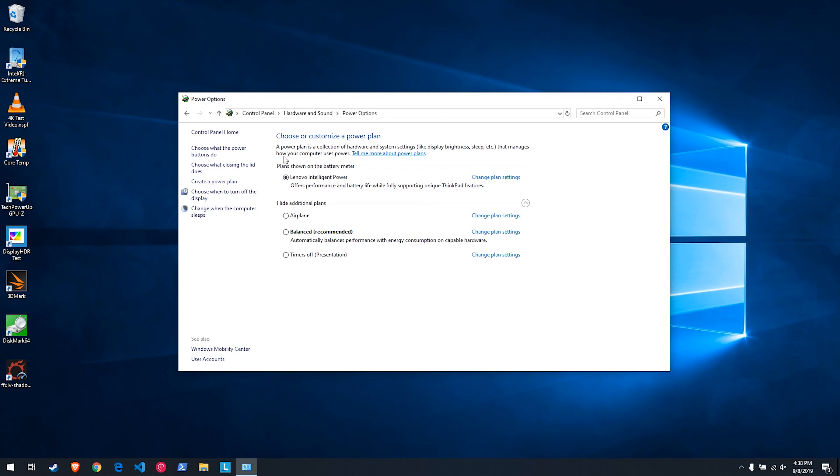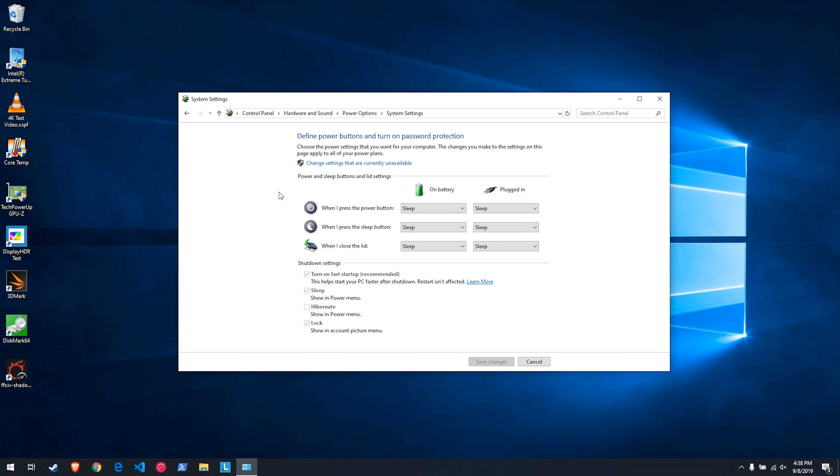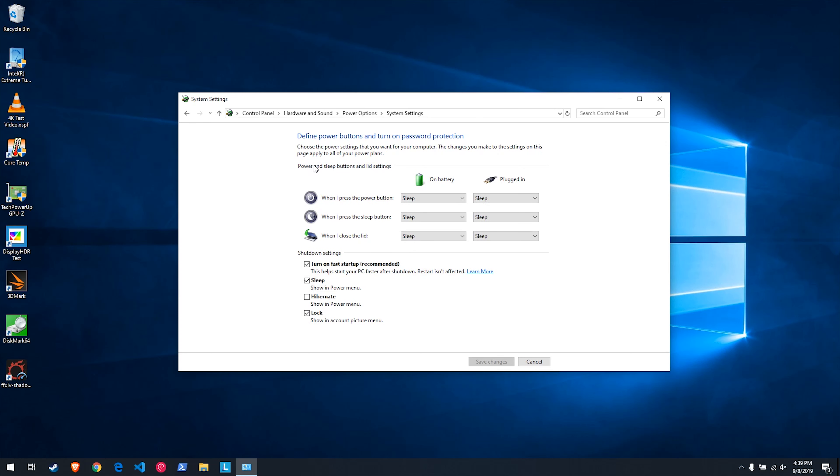Once inside Power Options, go to the top left where it says "Choose what the power buttons do" and click on that. In this screen we'll see the overall settings for all the power options for the machine. Under Shutdown Settings, one of the options is "Turn on fast startup (recommended)." You can see on mine it's checked — probably is on yours as well — but right now I can't unclick it. So we need to go up to the top and click on "Change settings that are currently unavailable." Click on that and you'll see "Turn on fast startup" has become available. I'm just going to uncheck that.